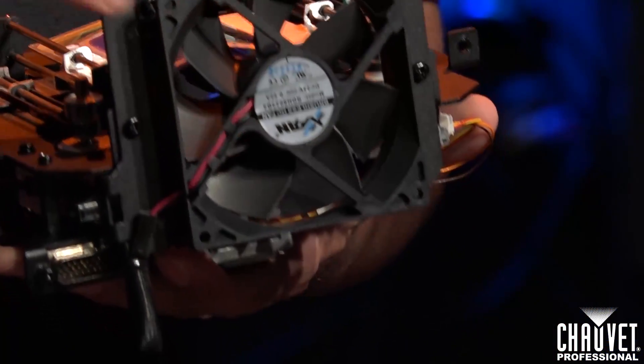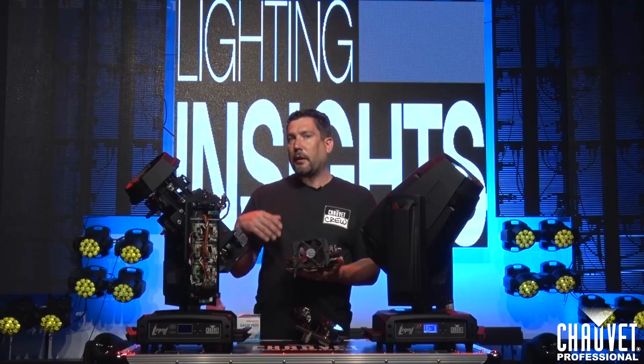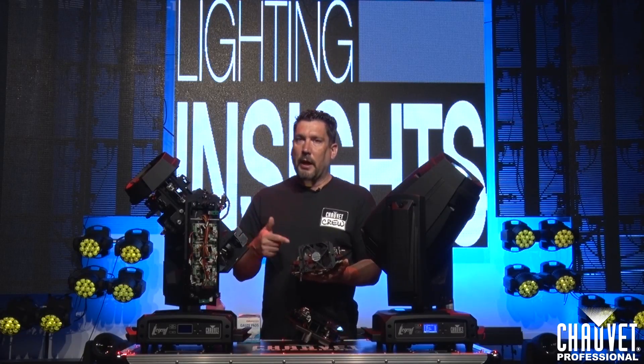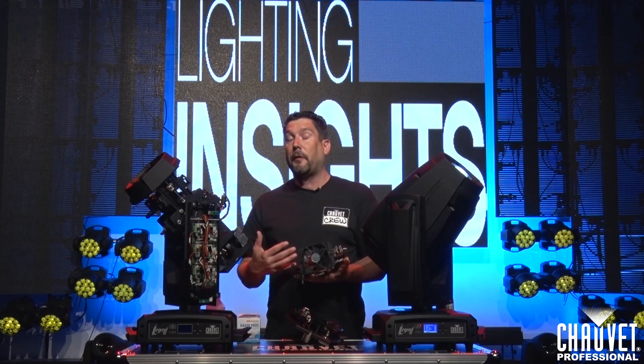While you've got the CMY bulkhead out, go ahead and take a look at the fan, make sure it does move freely. Again as a safety point, do not blow compressed air into a fan and let it free spool, because it can cause major problems for the rest of your fixtures.